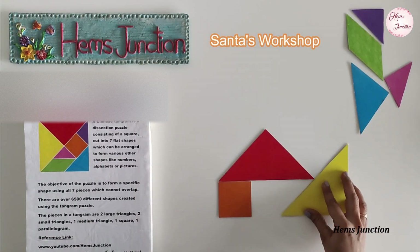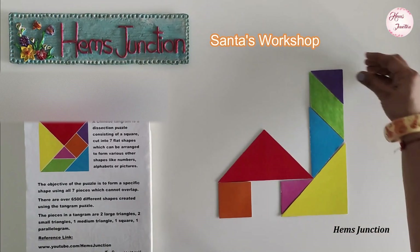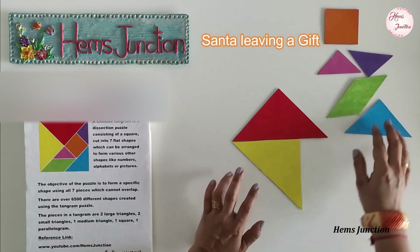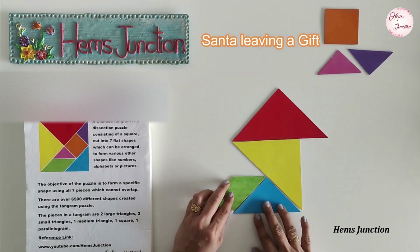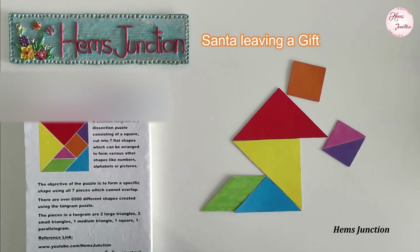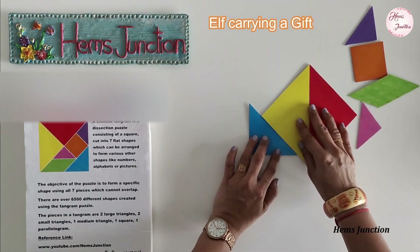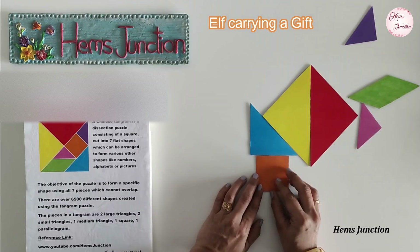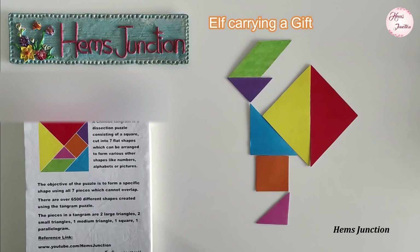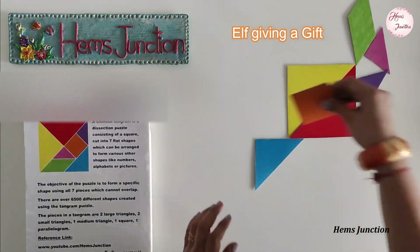This is a tangram shape of Santa's workshop. This is a tangram shape of Santa leaving a gift. Here is an elf carrying a gift. This is a tangram shape of an elf giving a gift.